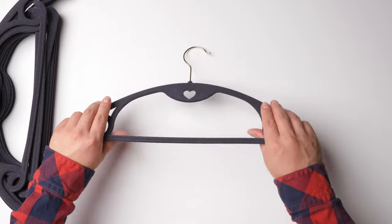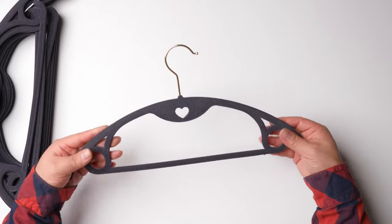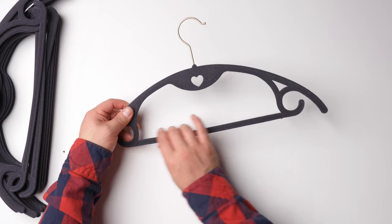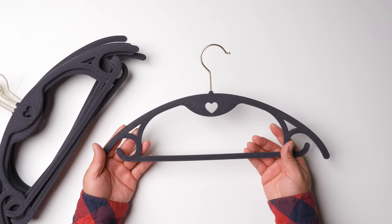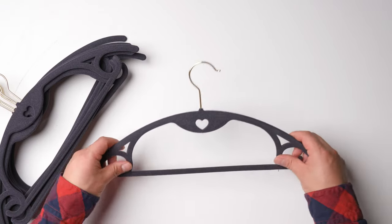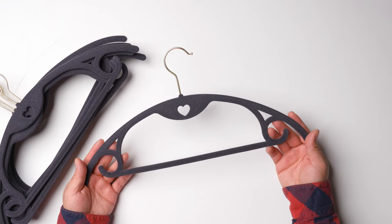If you just use it gently without a lot of force it should be all right. You can also put trousers or shirts on it. It's a 50-pack, so one pack should be good for several years with no problem. Hopefully this video is helpful — thank you for watching.